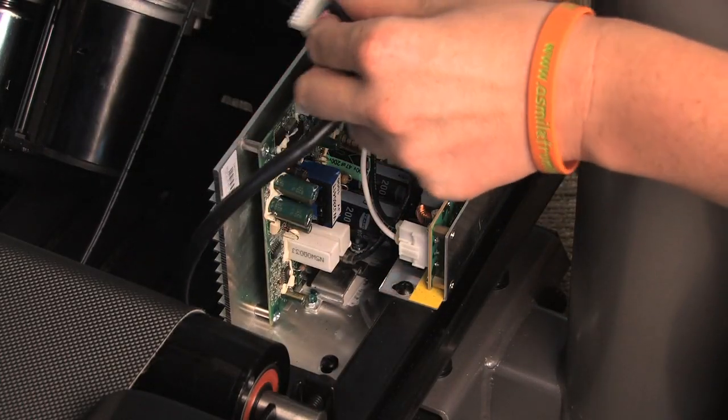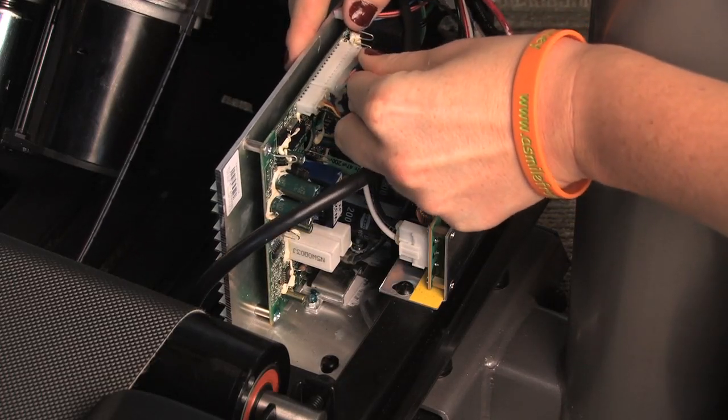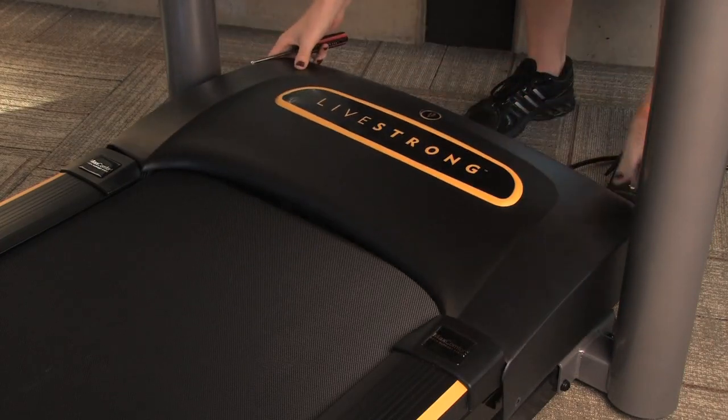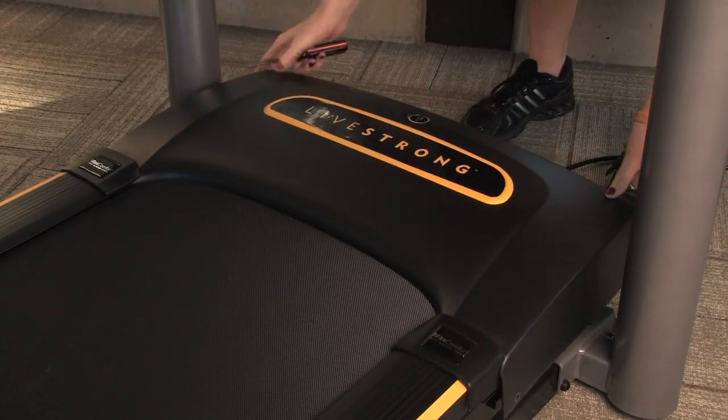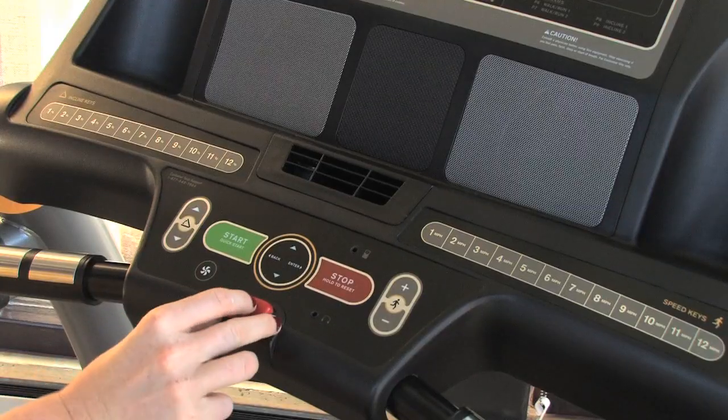Reconnect the remaining wires to the new motor control board. Place the motor cover on top of the electronics without fastening the cover to the unit. Plug the treadmill in and turn it on. Put the safety key in place.